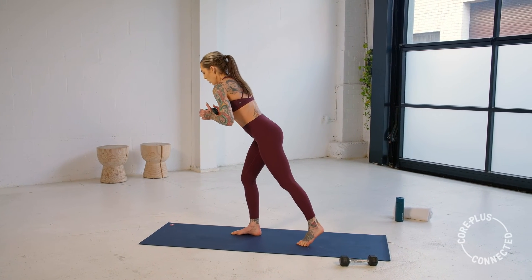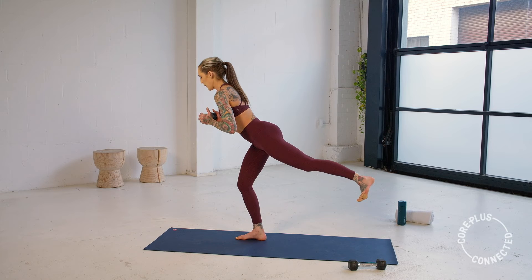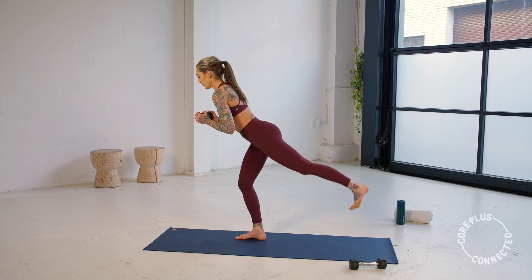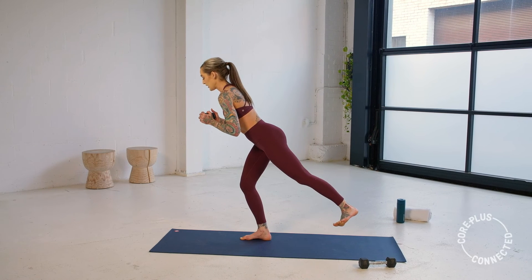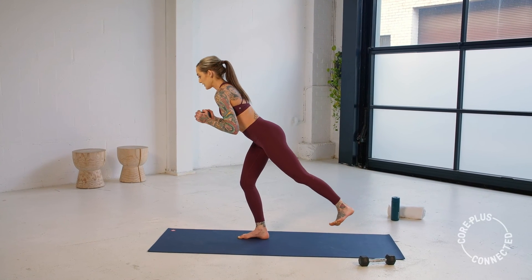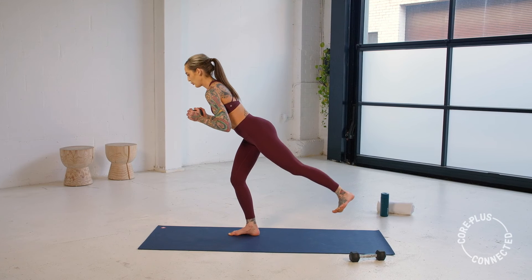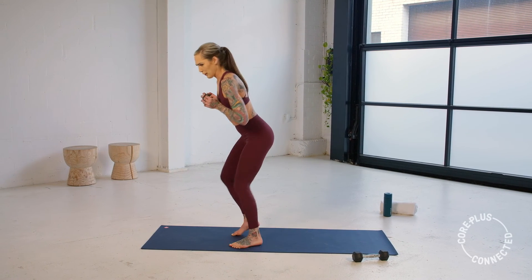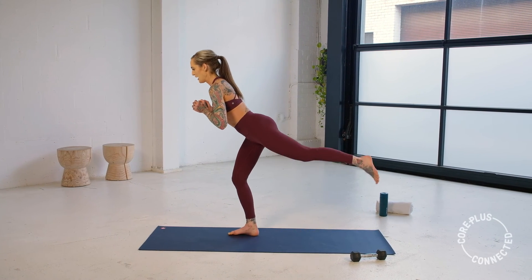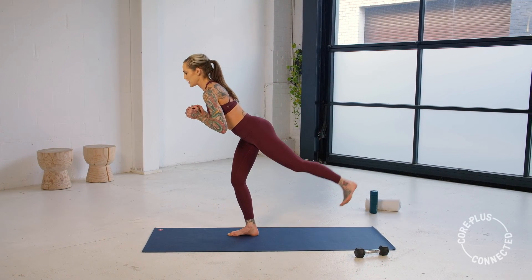Hinge that weight forward — float that left leg back. Soft bend in the knee, flex the foot, pulse, pulse. Nothing else is moving — we're squeezing that glute. Eye gaze long, neck long. My glutes are on, guys! Sorry — obviously can't look at you guys and pulse at the same time. I trust you're not cheating.